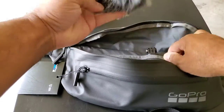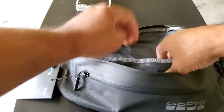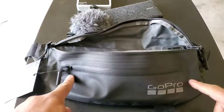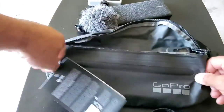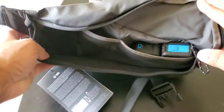We got the Lume Cube microphone, a GoPro extended, a little mini tripod, some batteries, and a power bank in here. I didn't even use this front zipper — I would probably put memory cards in here, maybe some batteries, anything small like that. Put the bigger stuff in the main compartment. We got the Hero 10 and the Hero 11 in there.